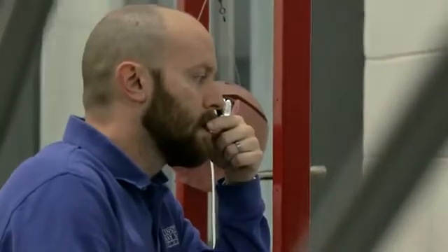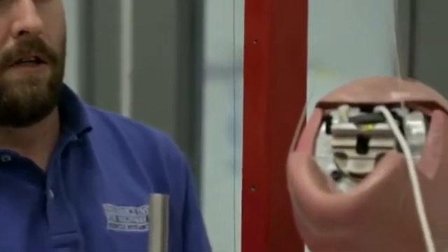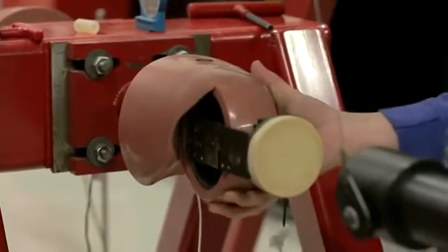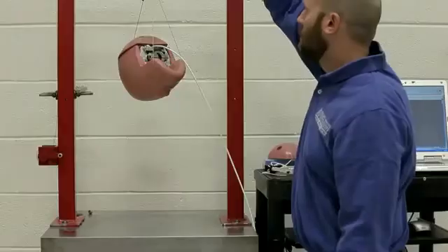Getting the dummies ready for a crash involves pre-test inspection of not only all the sensors within the dummy to make sure they're configured properly, but inspecting all of the different parts to make sure that nothing's broken, and also full calibration of the dummy to make sure that it is behaving in an impact situation the way it was designed to be.